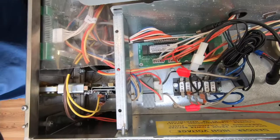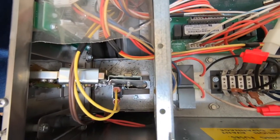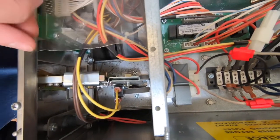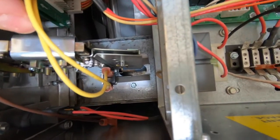Next, identify the coin acceptor and reference the pay range install guide to determine how to connect the pay range relay harness to various coin acceptors. For this machine, a micro switch type coin acceptor is used.